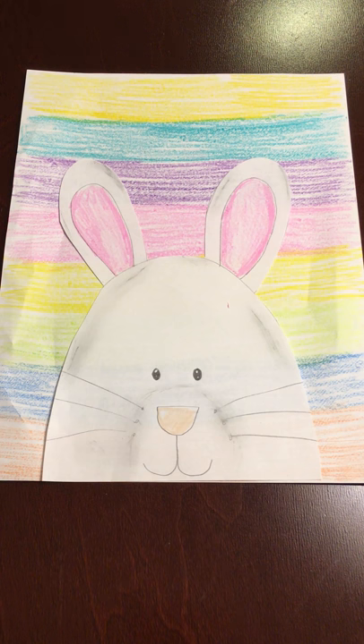Today we are going to draw an Easter bunny with a stripe background. You're going to need two sheets of paper for your directed drawing.